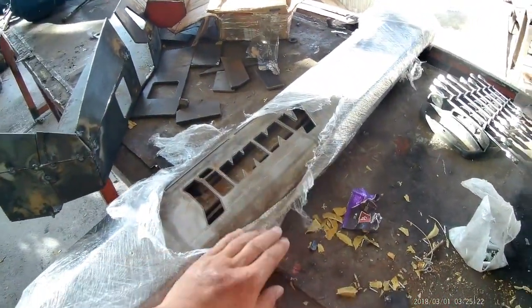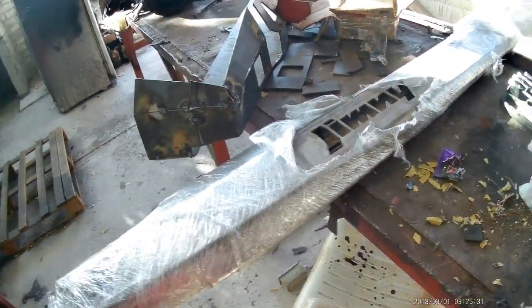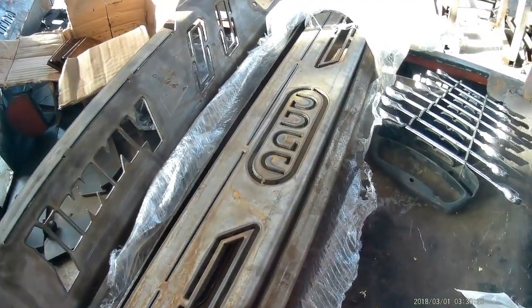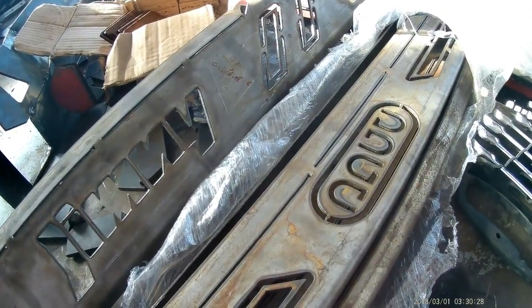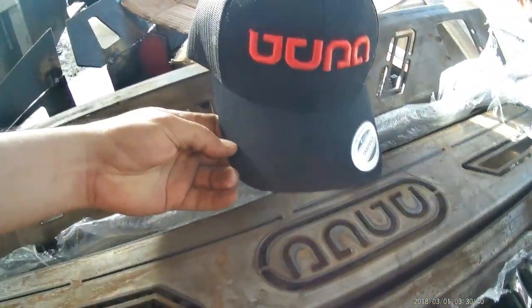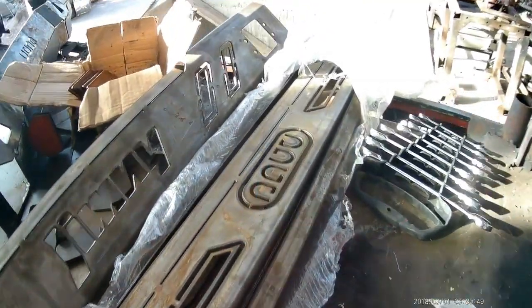Nos llegó esta raca que vamos a armar con el nombre y logo de Jimny. Esta es la parte trasera y este es el lateral de la raca con el logo. Parece ser que le quedó mal el logo — está al revés. Le quedó al revés a mi compa. Ni modo, van a salir más baratas. Nadie sabe de todos modos qué significa el logo.